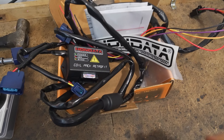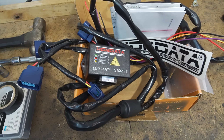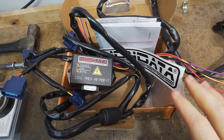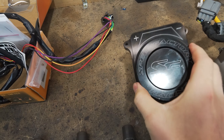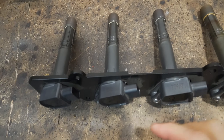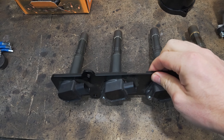I already picked up this coil pack kit which we're going to install today, and I'm hoping maybe it will solve the issue. What I got here is this Hondata coil pack retrofit kit which I picked up off Marketplace — it's still new. It looks like the guy opened the box but it's still new, and it also came with this cover for the distributor as well as the K-series coils with the mounting plate.